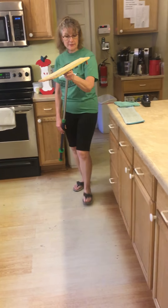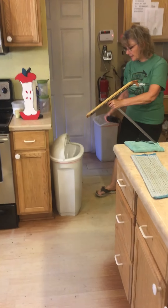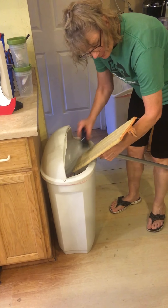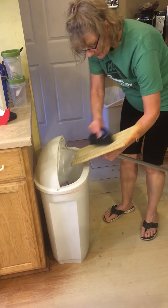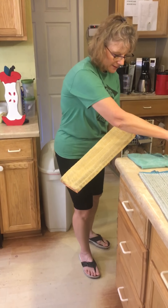Now what I'm going to do is take this over to my trash with my rubber brush, and I'm going to brush this over the trash. You could brush it over a carpet too, if you were going to vacuum afterwards. But there you go — nice, brushed off, that's gone.